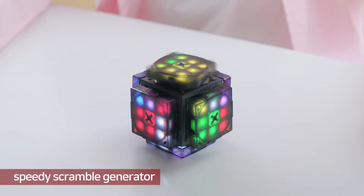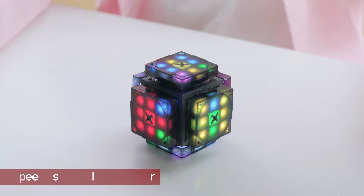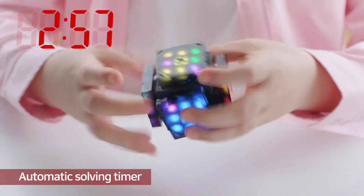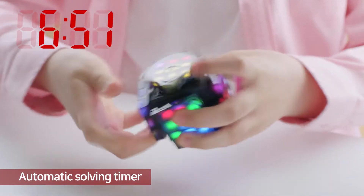For speedcubers, no more nagging friends into scrambling for you. XMars Cube has an auto-scrambling function. You don't need to record your solving speed on your own either — an automatic time recording function will do.